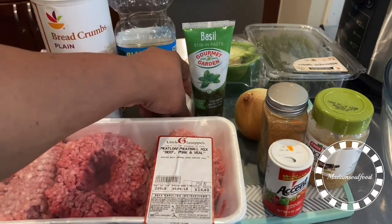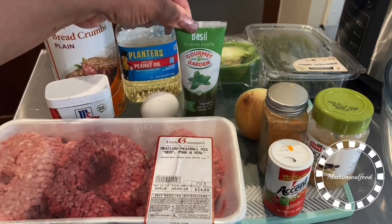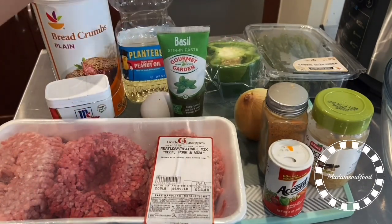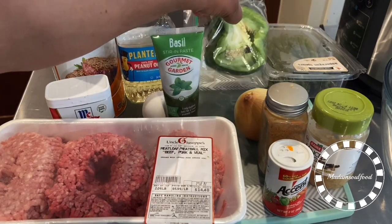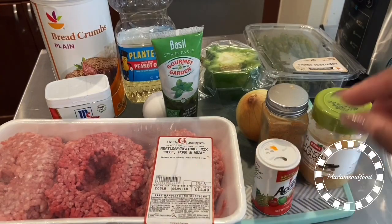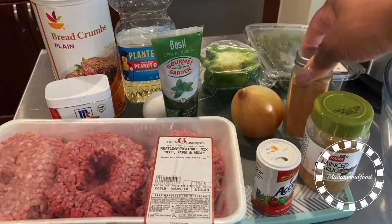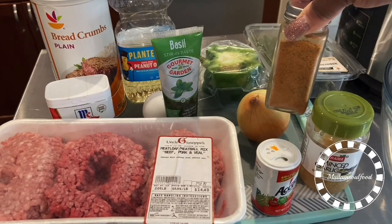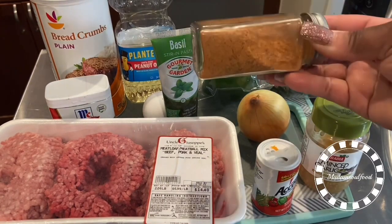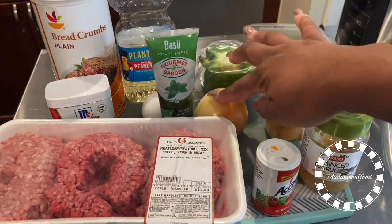Here are my ingredients that I'm using: breadcrumbs, peanut oil, egg, basil paste, and half a bell pepper. I also have here some crushed garlic, my special seasoning, my accent salt, and a yellow onion.